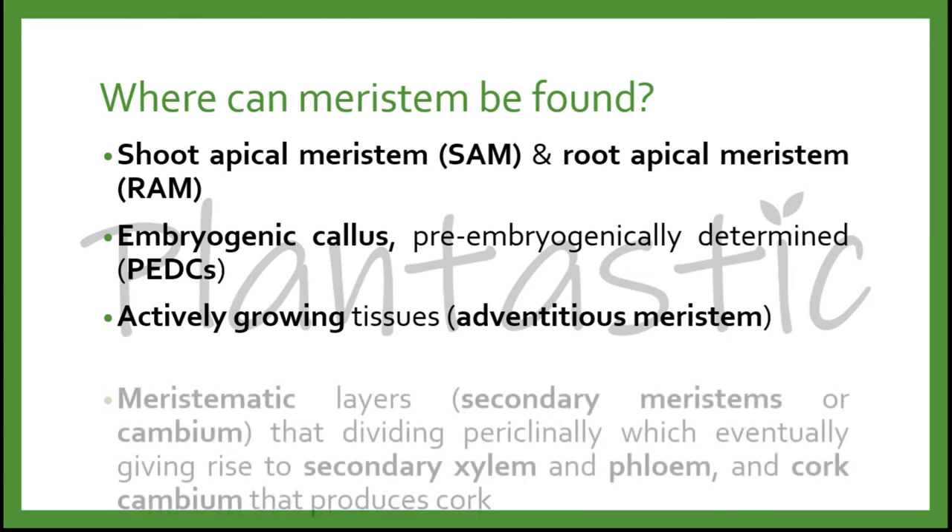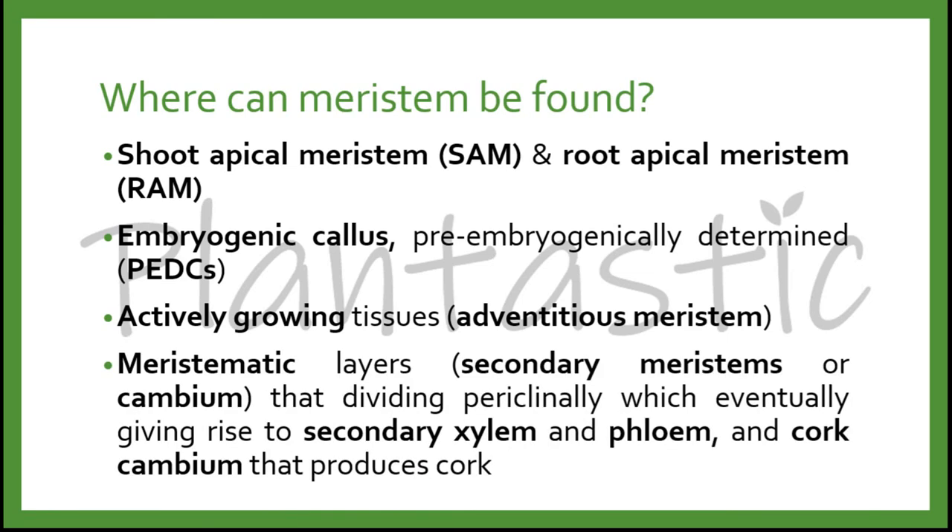Meristem can also be found on actively growing tissues, known as the adventitious meristem, and from the meristematic layers which are the secondary meristems or cambium that divide periclinically, eventually giving rise to secondary xylem and phloem, as well as the cork cambium that produces cork.